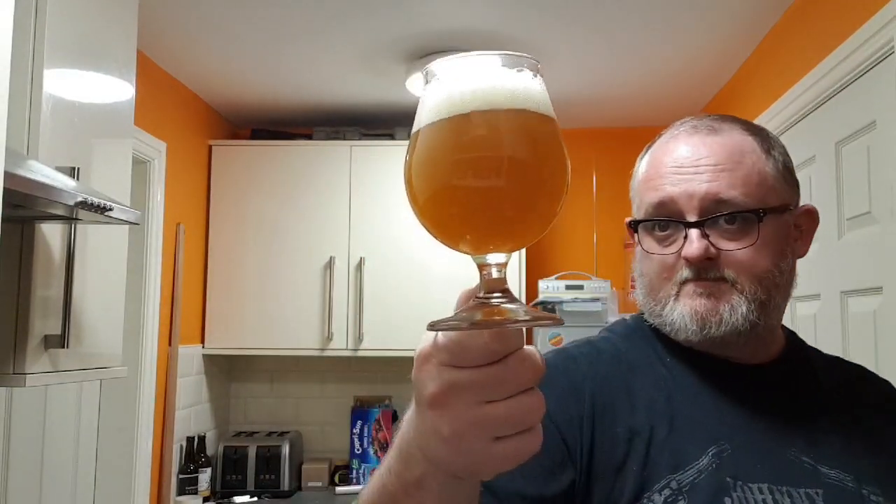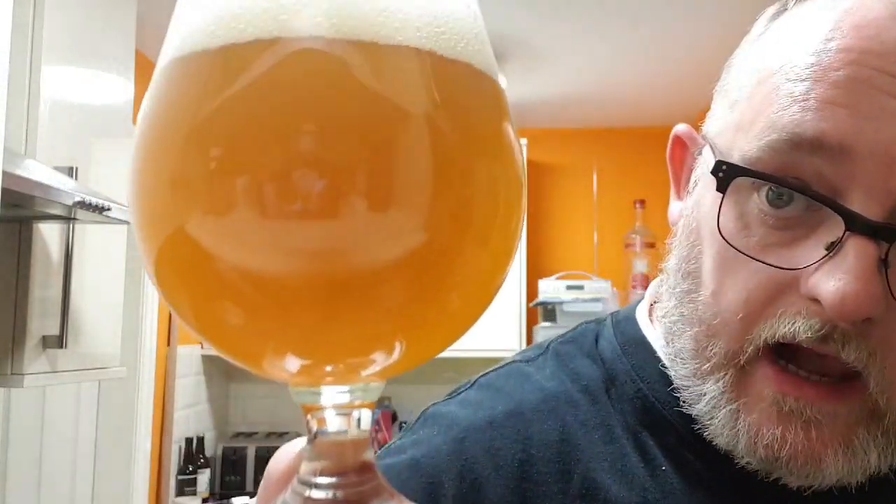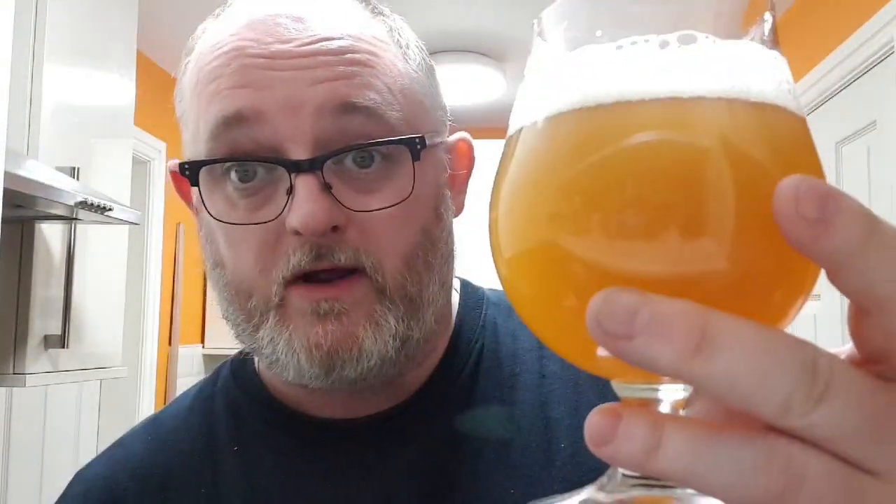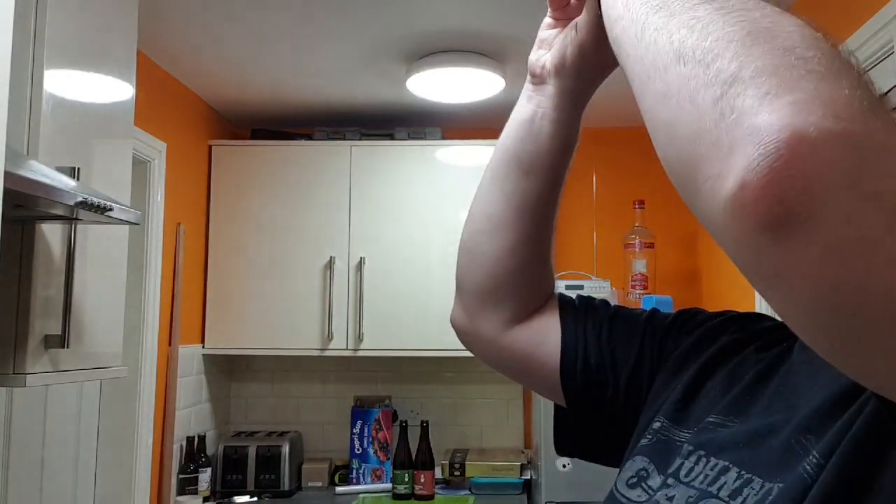What have we got in the glass? We are looking at hazy, cloudy, dirty orange beer. We've got a very soapy head, about a finger and a half, very rocky — it's dissipating quite rapidly, which indicates to me it could very well be sour. There are no particulates in this beer whatsoever that I can see — no big chunks or anything, though there could be at the bottom.